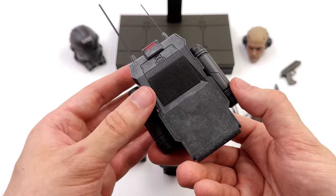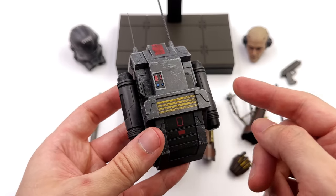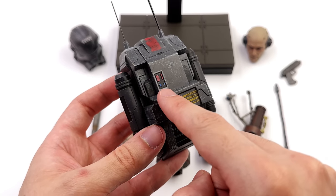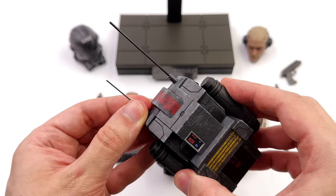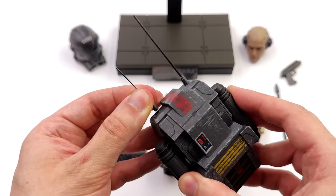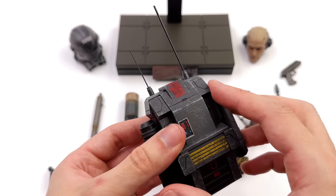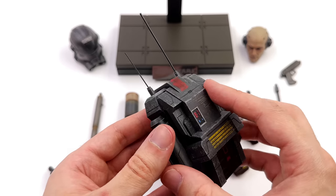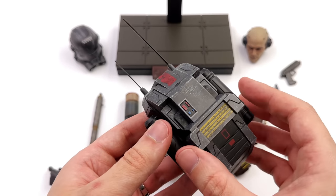He does come with a backpack, fully sculpted and detailed on both sides — a couple of canisters, really colorful with a panel, some yellow stripes, and a bunch of red. Up top, two antennas that are keyed to only go in a certain way, and yes, they're real metal. The backpack does have a tendency to fall off, so I'm glad they're metal — otherwise they might have snapped.